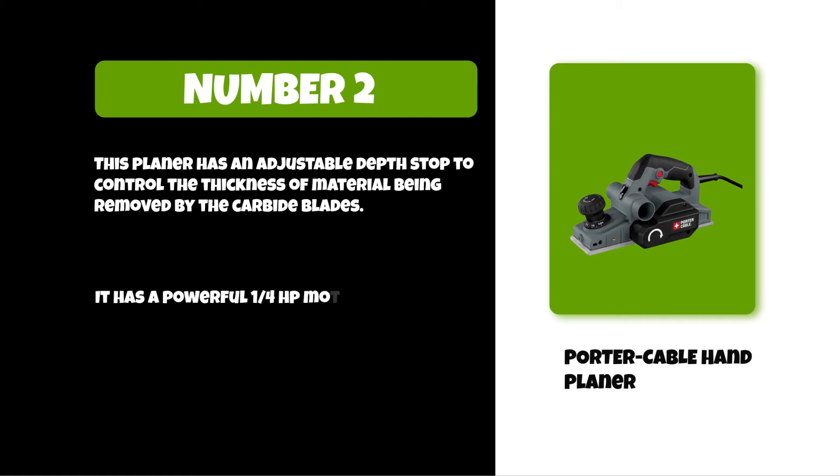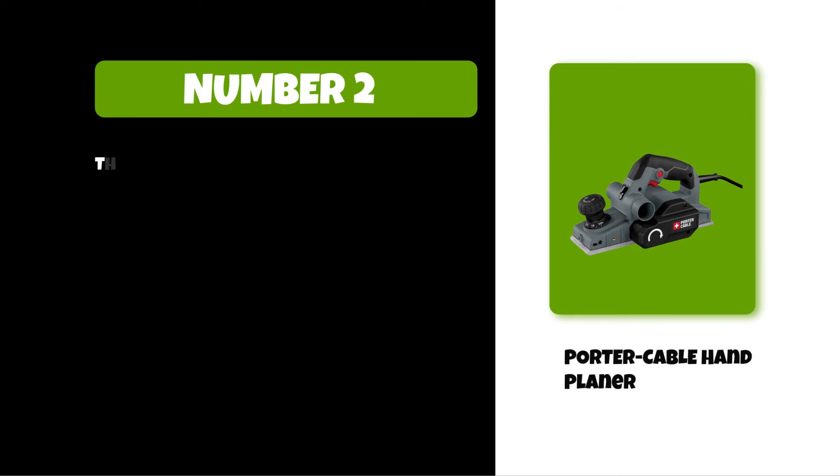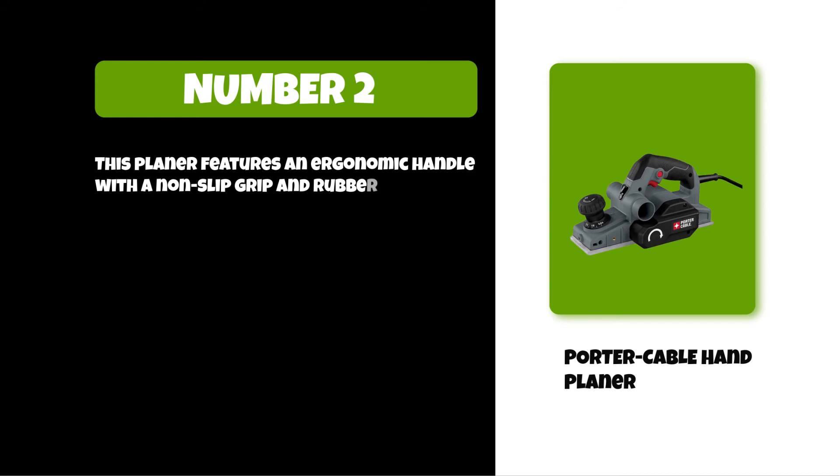It has a powerful 1/4 HP motor that provides high cutting capacity with lower vibration levels. This planer also features an ergonomic handle with a non-slip grip and a rubberized paddle switch for easy operation.